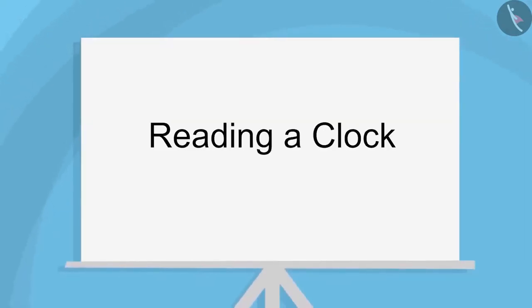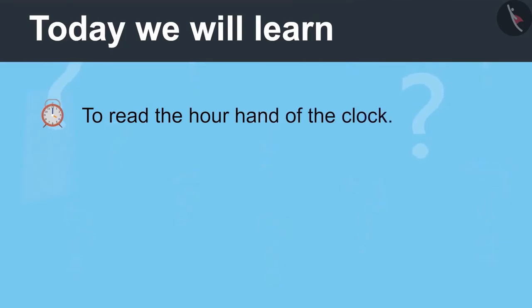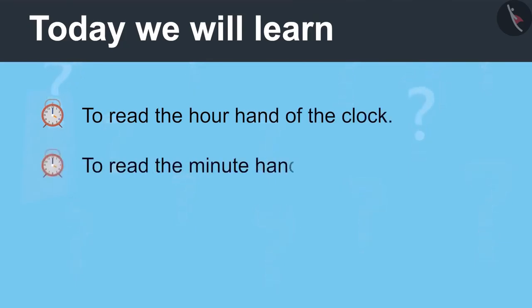Reading a Clock Part 1. Today we will learn to read the hour hand of the clock and read the minute hand of the clock.